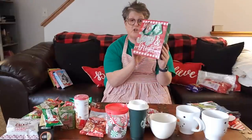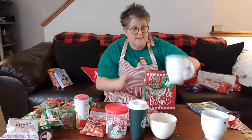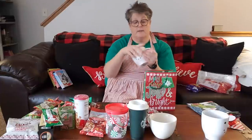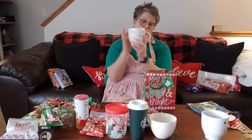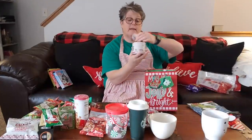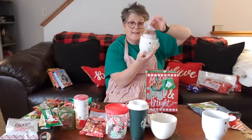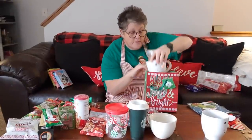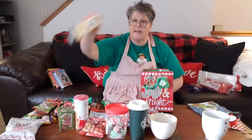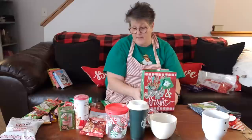This bag says 'may your days be jolly and bright' and they even come with a label. So this person I'm gifting for is getting a snowman mug - I washed these but it got some stuff in it. Everybody is going to get the Stroopwafel and this fits right down in her mug, which I love. She's also going to get some K cups stuck down in there.